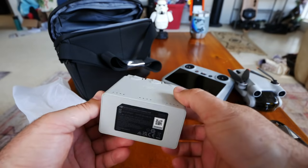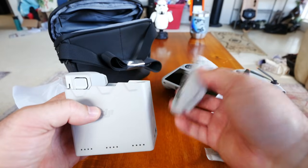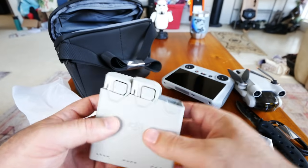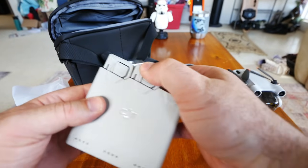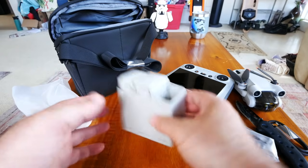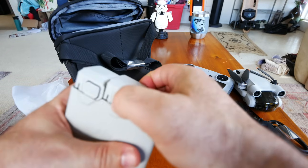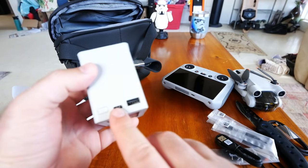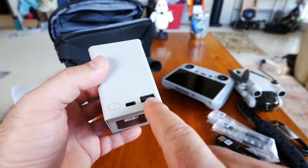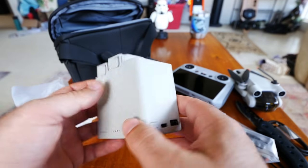I'm really liking this charger. Some chargers have batteries that fall off easily, but this one has a clip-in mechanism so things are never going to fall out, even if it tips over or gets bumped around in your car. For cable ports, we have a USB-A output for charging your controller simultaneously, and a USB-C input for power. That's basically all you get.